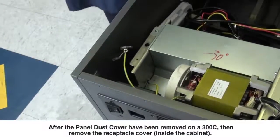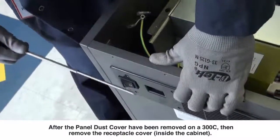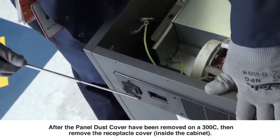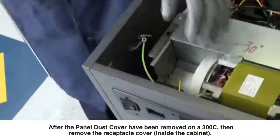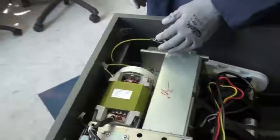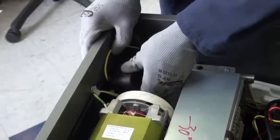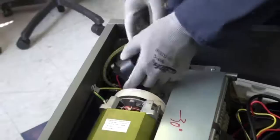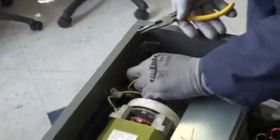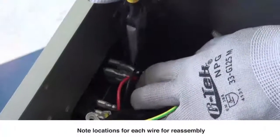The next step is to remove the power receptacle cover screws here and here. If you are working on a 300C, there is an additional step where you need to remove the screws on the right hand corner of the dust cover — here, here, here, here, here, and here. Now that we removed our two screws on the receptacle cover, we are going to disconnect and remove and pull through. Let's disconnect our two receptacle cables on the right hand corner, the white and the black — only remove these two.